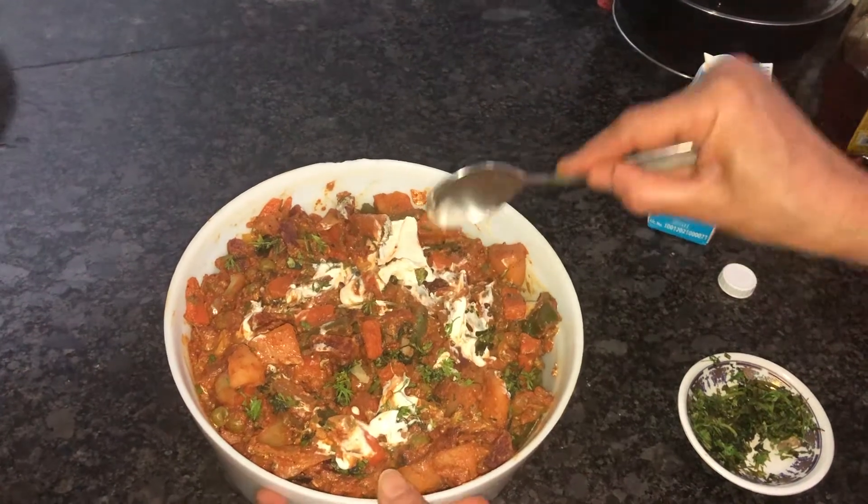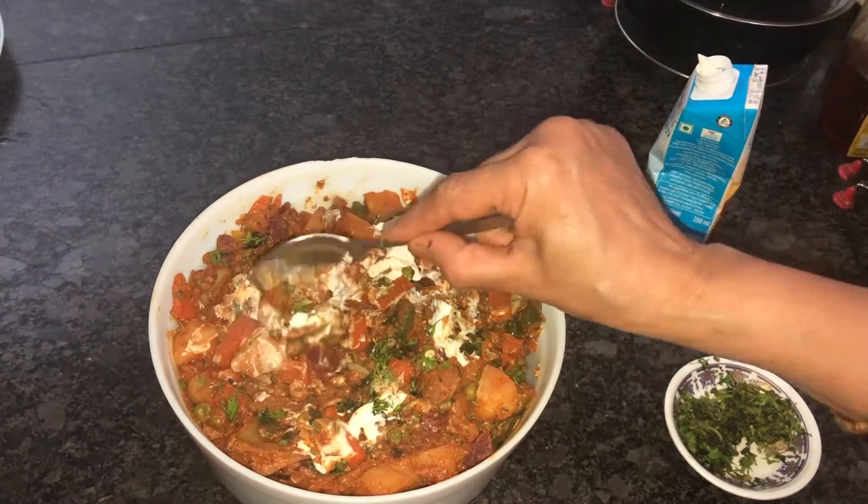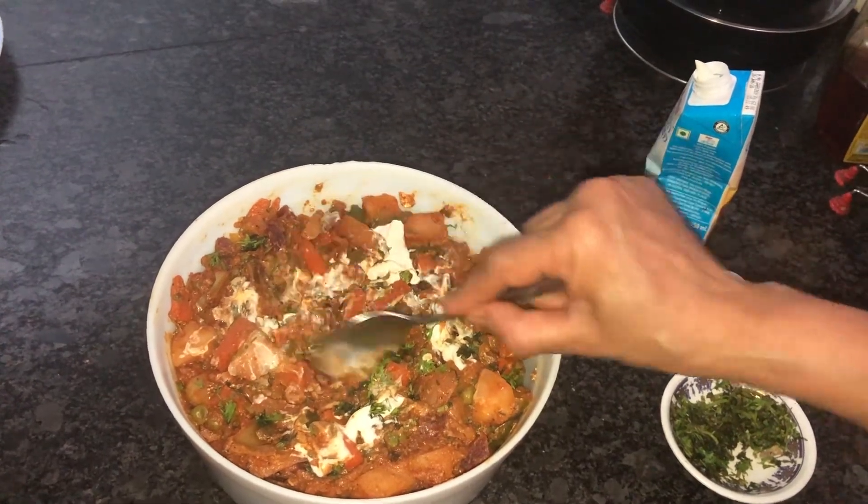Now our kadai vegetable is ready. Hope you all enjoyed my video — thank you very much for watching. Bye!